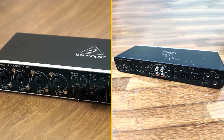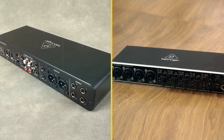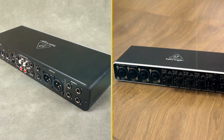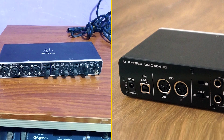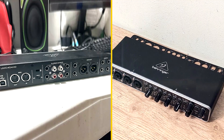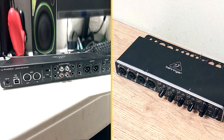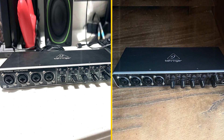Conclusion. The Behringer Unc400 4HD is a great choice for musicians, producers, and podcasters who are looking for a high-quality, affordable audio interface. It is easy to use and set up, and it delivers great sound quality. The Unc400 4HD is also very portable, making it a great option for musicians who need to take their gear on the go. If you are looking for a great audio interface that won't break the bank, the Behringer Unc400 4HD is a great option.